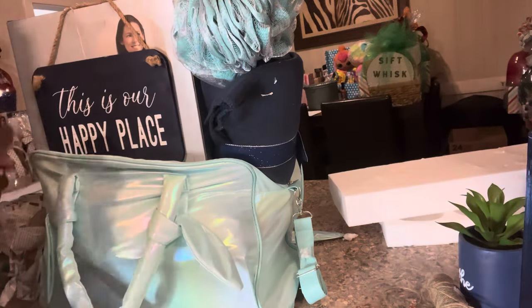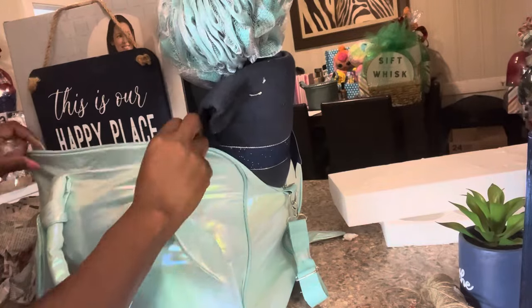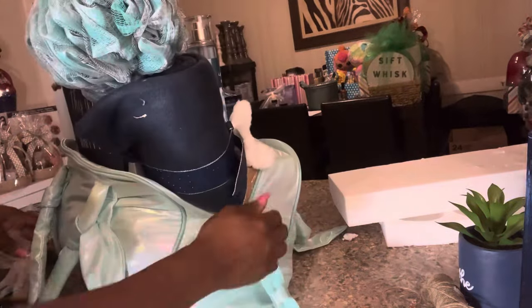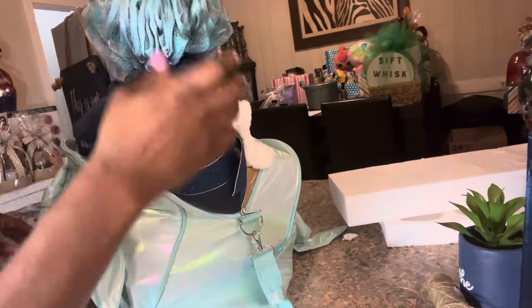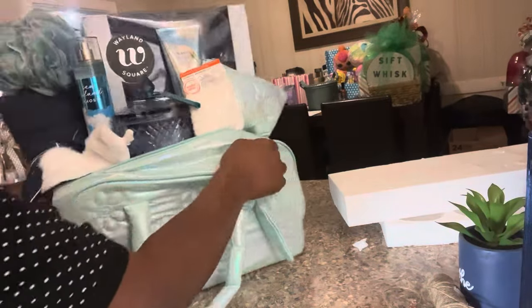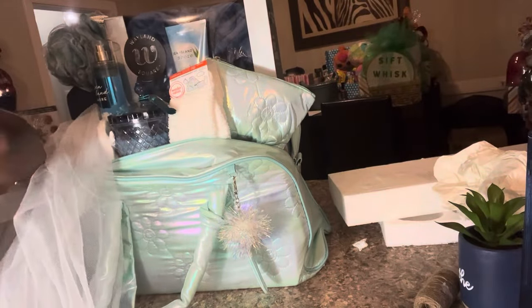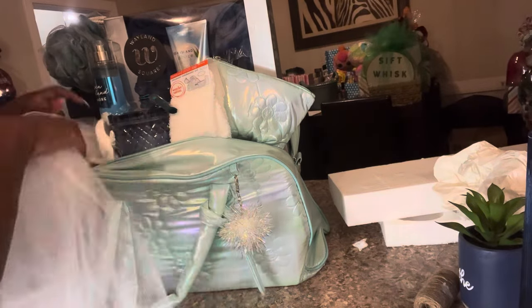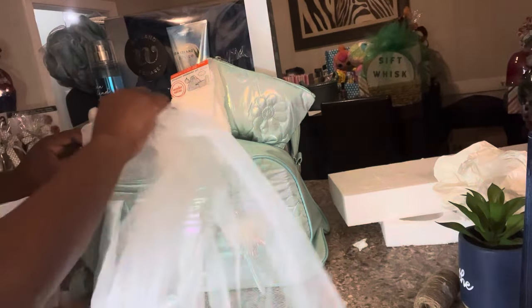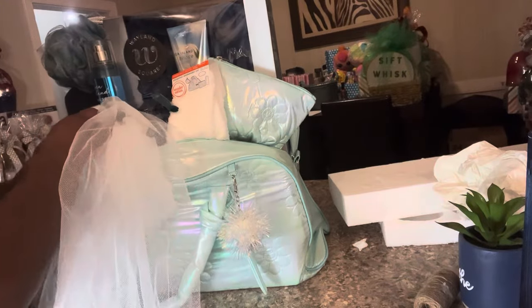I want to tell you what I paid for this basket. Because a lot of the items were gifted to me personally, I didn't put but about ten dollars into this particular gift, if even that much. But if you shop 90% off like I do and got most of these items on sale, we'll stretch it and say you probably spent about $25 on this particular item.